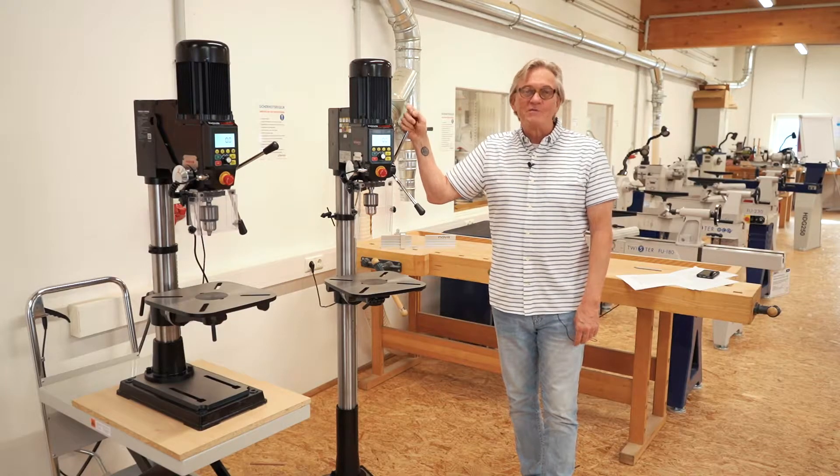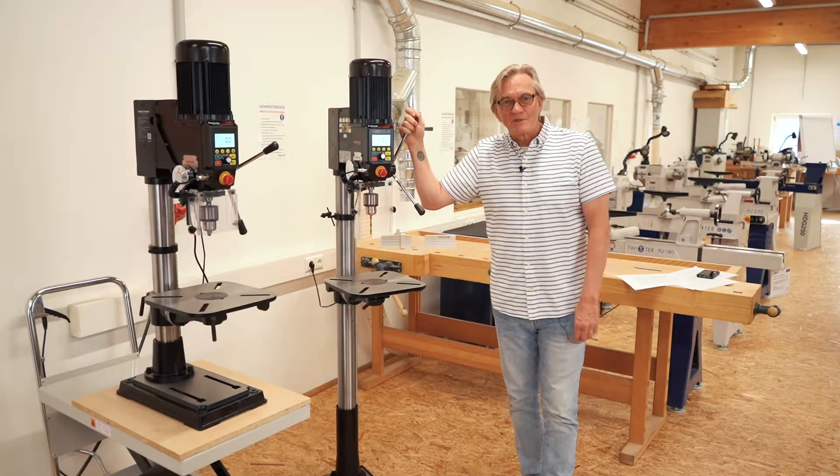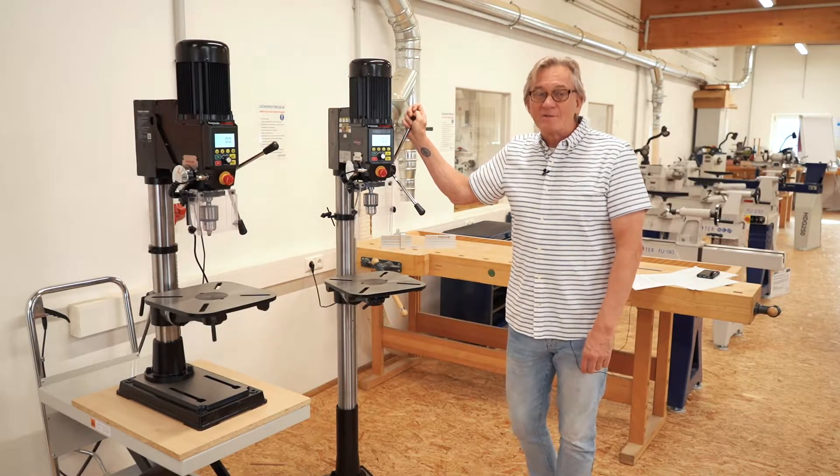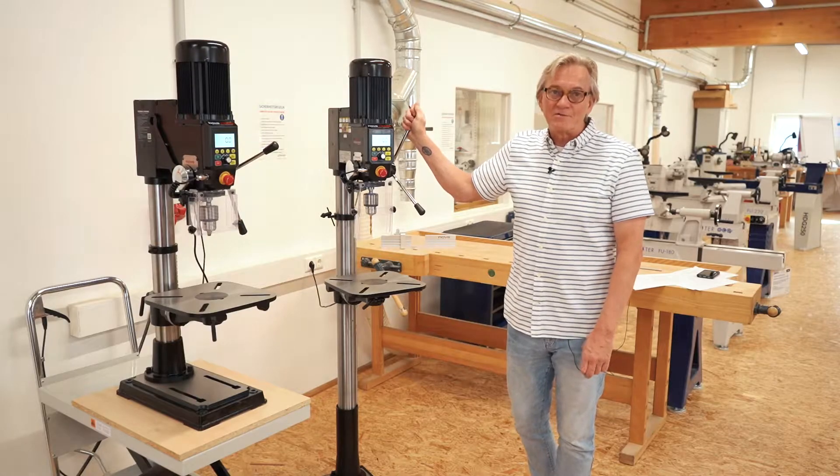Hello, my name is Joe Brakhage with Nova TechnoTool and I'm here at Neurider Maschinen Werkzeuger to show you the new Nova DVR Viking drill press, the little brother of the Voyager DVR drill press.